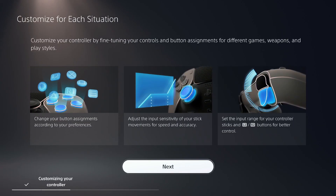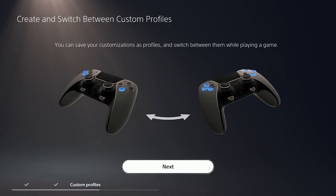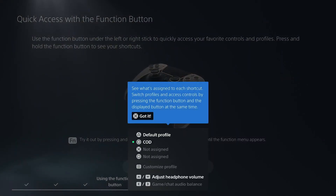All right, so we got it plugged in. You got this little interface here that pops up for customizing your controller. It looks like you can do button assignments, adjust the sensitivity, custom profiles. The function button is a nice addition here — you can change between the menus and the profiles with that.